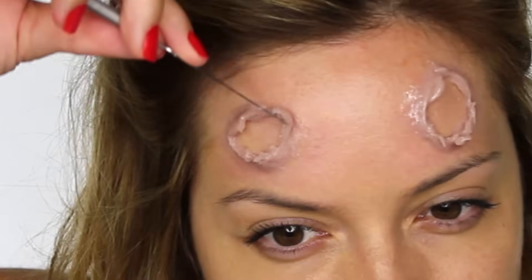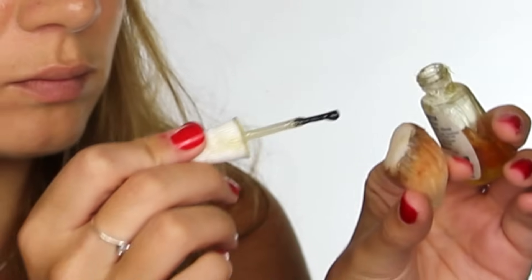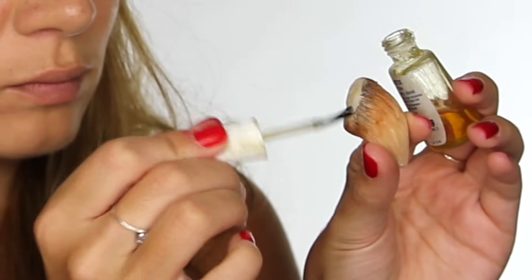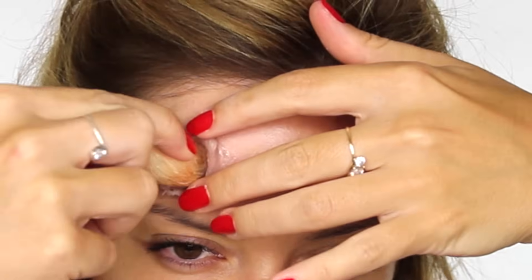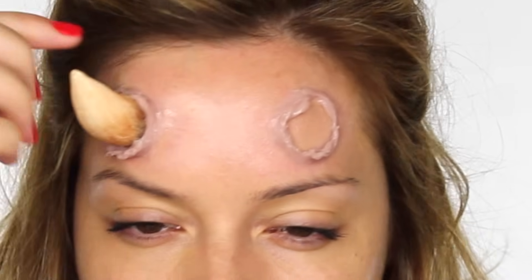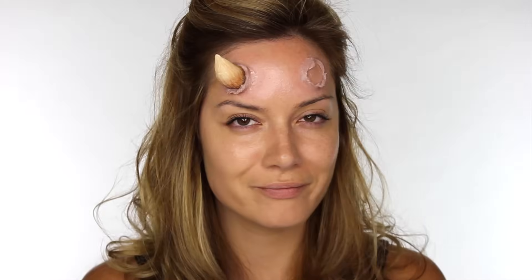If you want to create some more added skin flaps or texture you can make a little bit more of the sculpt gel and add that to the surface. Next I'm taking some spirit gum and applying that to the base of my horn — there are other adhesives out on the market but just make sure whatever one you use, you have the correct remover for it. I left it to go tacky, then I'm lifting back the folds of the fake skin and pressing the horn in place, holding it securely until it adheres to my forehead.